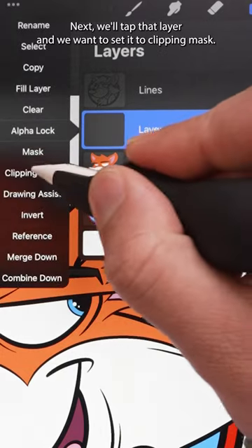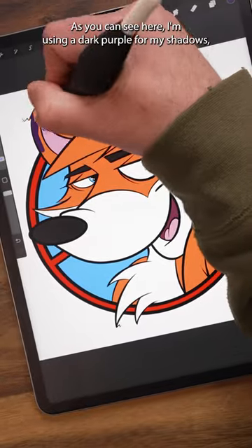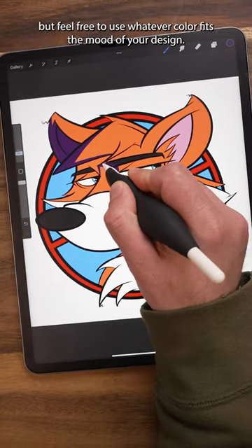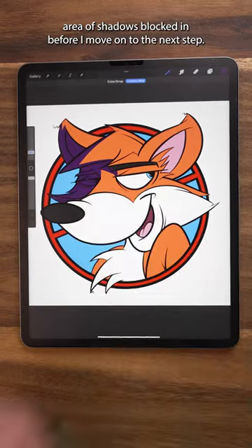Next, we'll tap that layer, and we want to set it to Clipping Mask. This is going to be our Shadows layer. As you can see here, I'm using a dark purple for my shadows, but feel free to use whatever color fits the mood of your design. I like to get a fairly decent sized area of shadows blocked in before I move on to the next step.